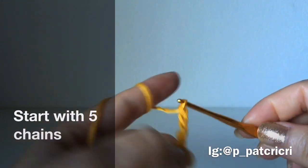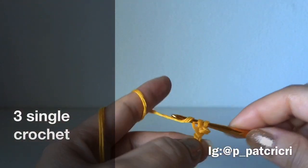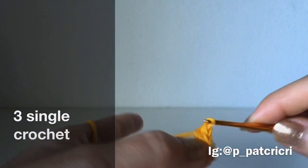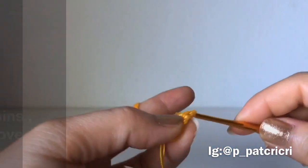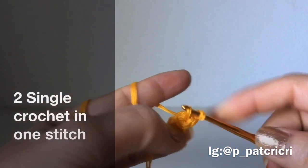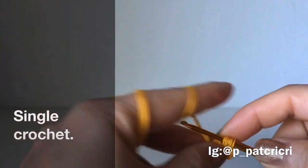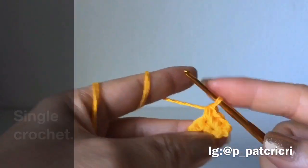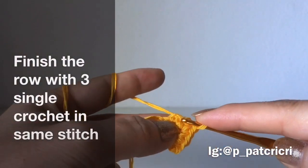Let's begin the first cup. Begin with 5 chains and single crochet 3 times into the second stitch. Then 2 chains and turn over. Begin the next row: 2 single crochet into the first stitch. Then 3 single crochet into the last stitch of the row.